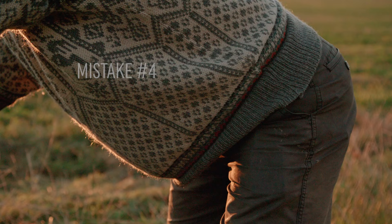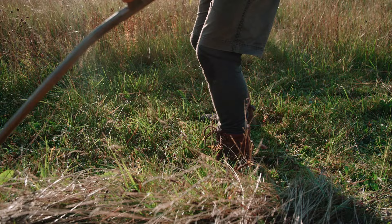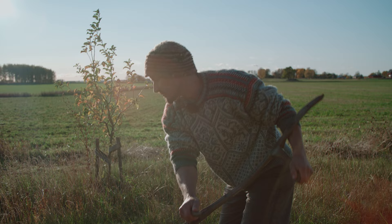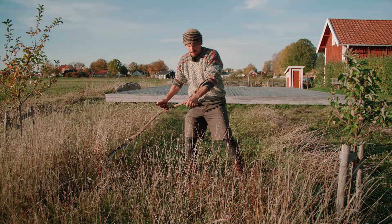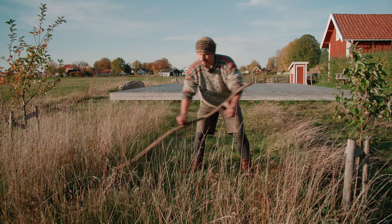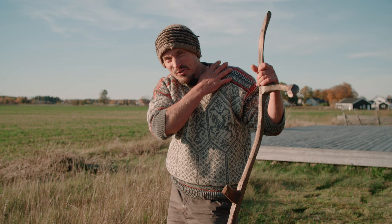Mistake four: forgetting to walk. There are a lot of things to think about in scything, so you are bound to forget some of them. With this common mistake, you start leaning over more and more to reach the grass, until you have to take a giant step forward to keep from falling over. Your strength is in your legs and core, so that's what you should be using. Leaning forward and only using the strength of your arms will make it a lot more strenuous and painful — you might feel it in your back, shoulders, and neck. So please, don't forget to walk.